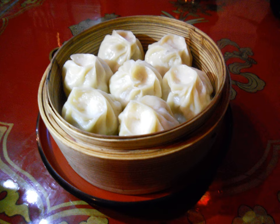Buuz is the Mongolian version of the steamed dumpling which is found throughout the region. Etymologically, it reveals its origin to China, as baozi — the Mandarin word for steamed dumpling. They are eaten in great quantities throughout the year but especially during the Mongolian New Year celebrations, which usually fall in February.